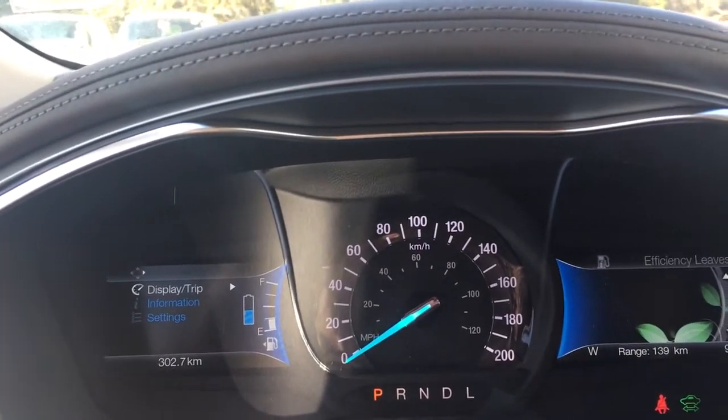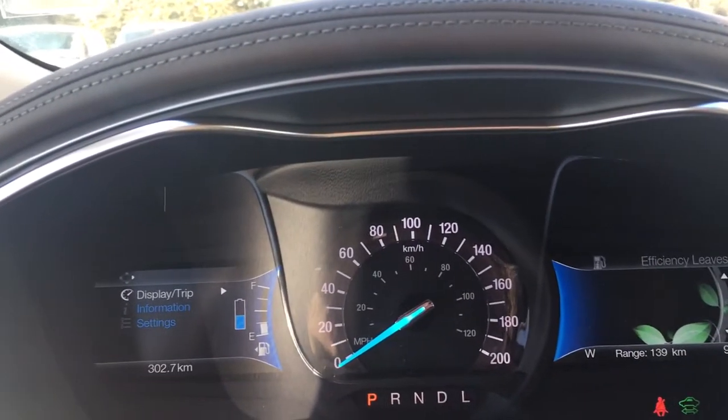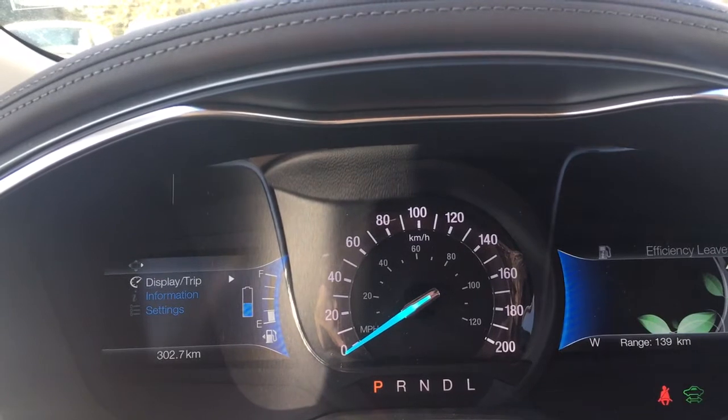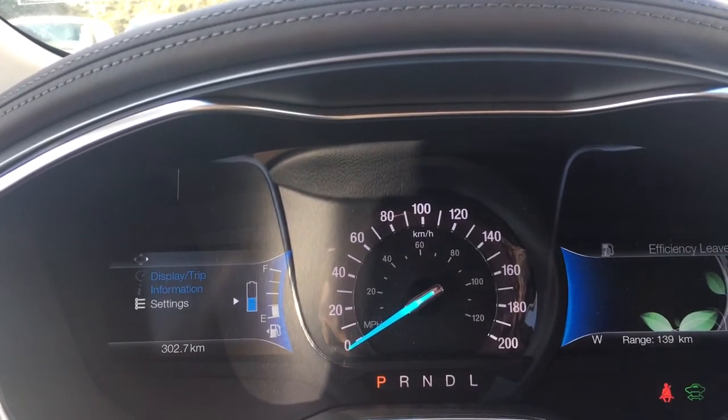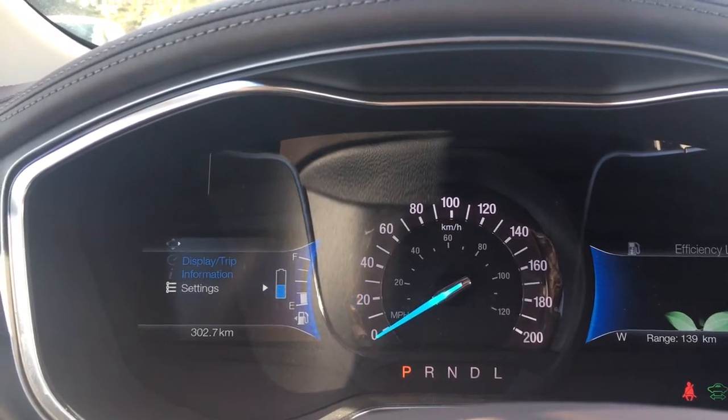Up above on the dash is where you'll see any important messages, and you also have menus you can toggle through. You have Display/Trip on the left, information, and settings — these all have sub-menus. Notice how you can also see your fuel level and your battery life.